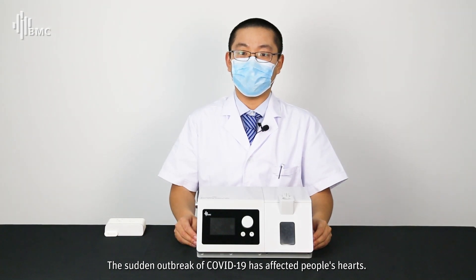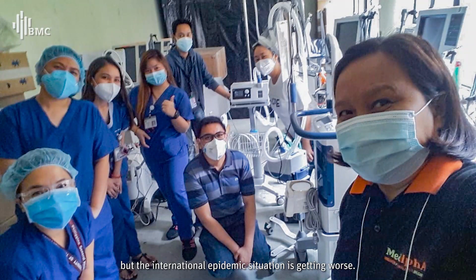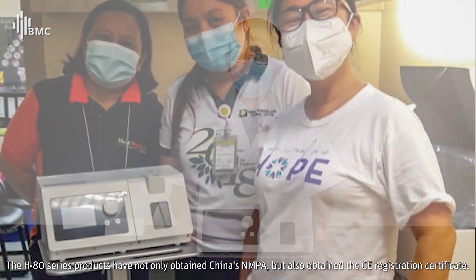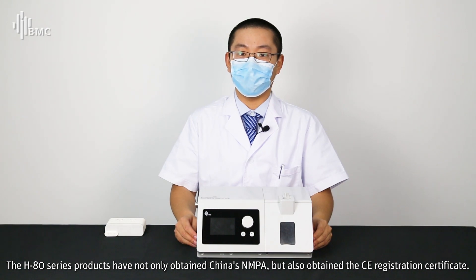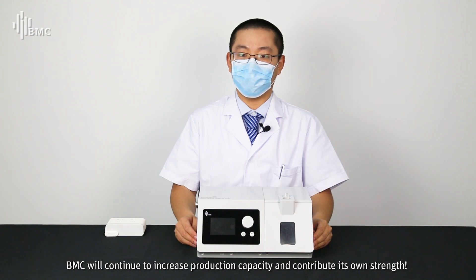The sudden outbreak of COVID-19 has greatly affected people. While the domestic epidemic situation has been effectively controlled, the international situation continues to worsen. The H80 series products have obtained both China's NMPA registration and CE certification. As a Chinese national enterprise focusing on respiratory health for 20 years, BMC will continue to increase production capacity and contribute its strengths.